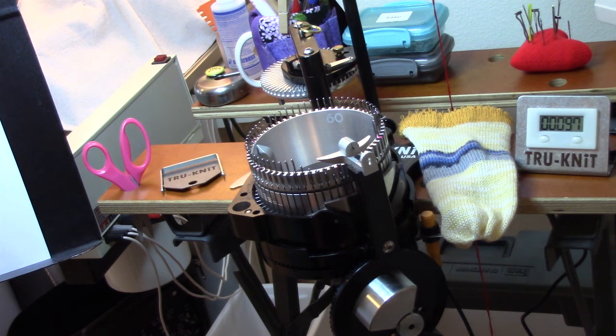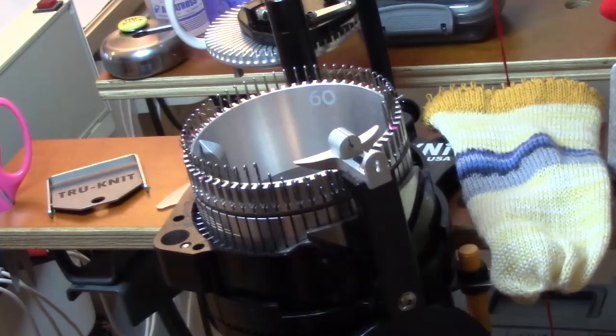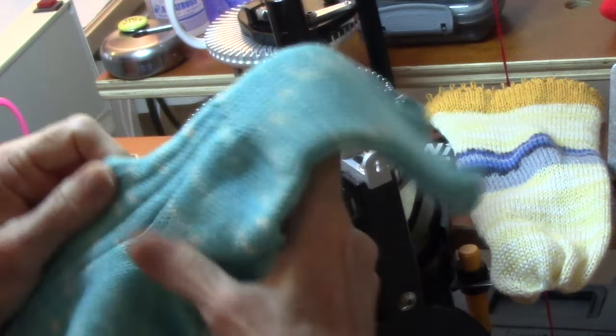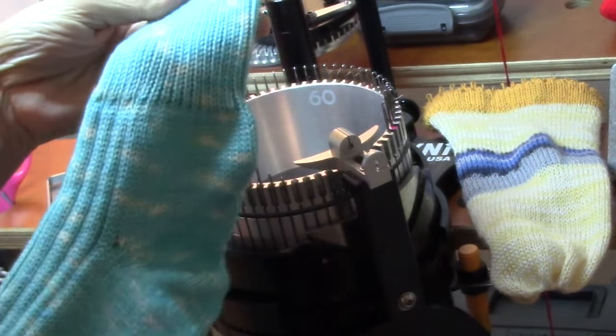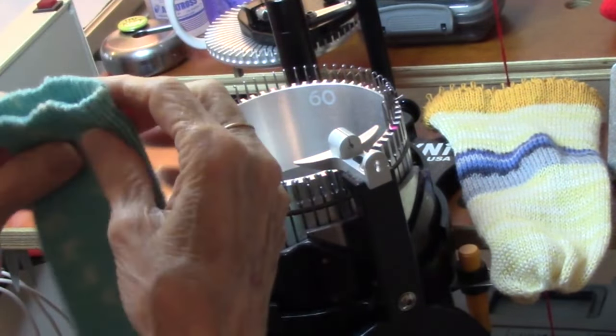I hope you'll take advantage of those excellent resources and learn other selvages, ribbing combinations, and even ribbed insteps. See the description for those links. I have knitted on seven sock machines before this one, mostly antique, over a number of years. My favorite sock has been a ribbed instep sock that I made on my antique machine with a hand-sewn selvage.